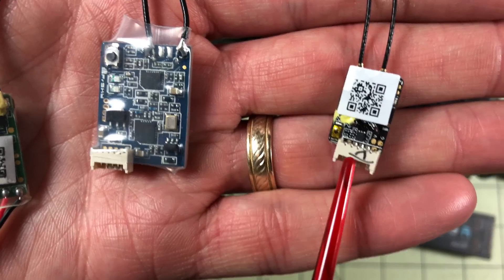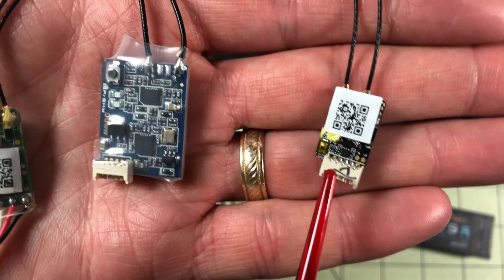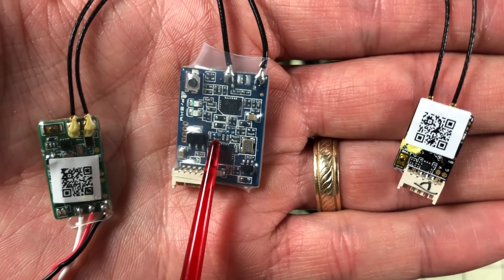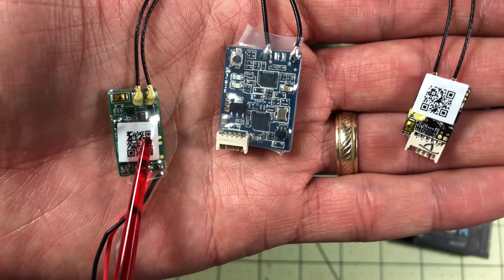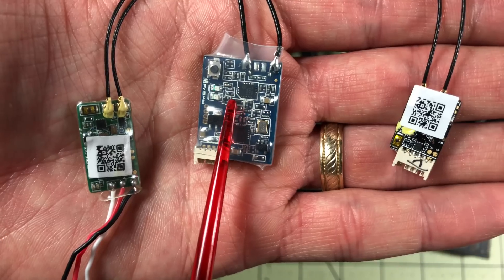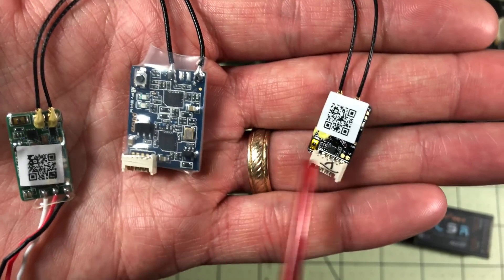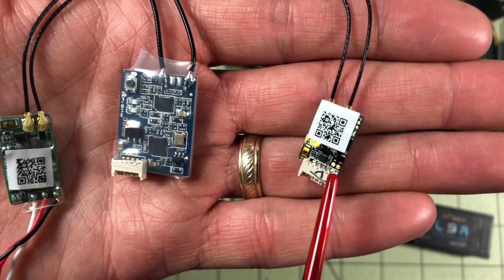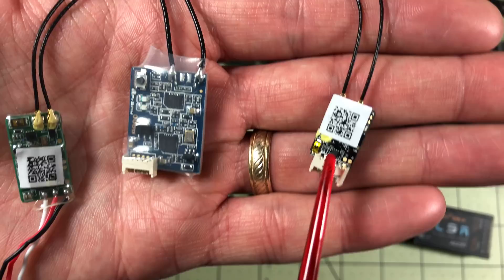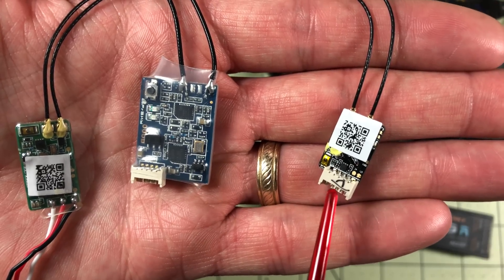This is the R-XSR — the new kid on the block and probably the current king. If money is no object, just buy this one. It has all the same features as the XSR plus more, and it's actually smaller than the XM Plus and lighter. So it has all the size advantages of the XM Plus with all the features of the XSR and then some. The only problem is cost — it's the most expensive of these receivers, often $22 to $25, which adds up fast when you can get others for half the price. I'm actually going to be installing one in a new model in about five minutes.